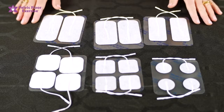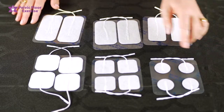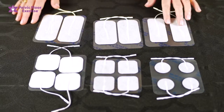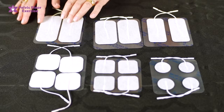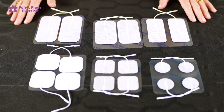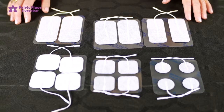First we're going to look at the adhesive external electrodes. They come in a range of sizes starting with the small 30 millimeter diameter round ones, 40 by 40 millimeter, 50 by 50, 40 by 90, 50 by 90, and the 100 by 90 millimeters. Which size you choose depends very much on what area of the body you're treating and what your intention of the treatment is.